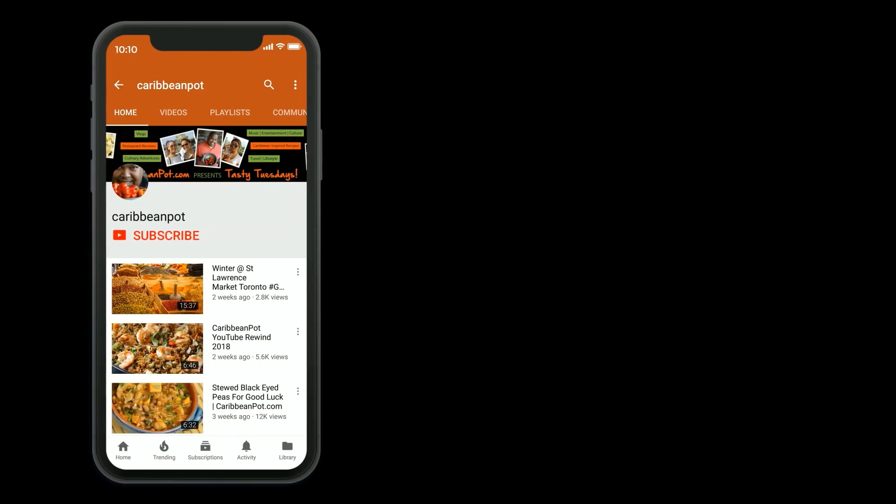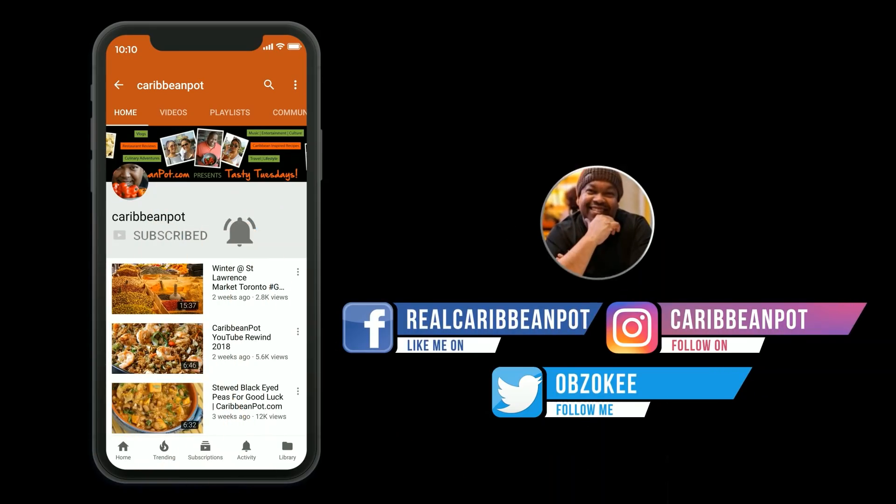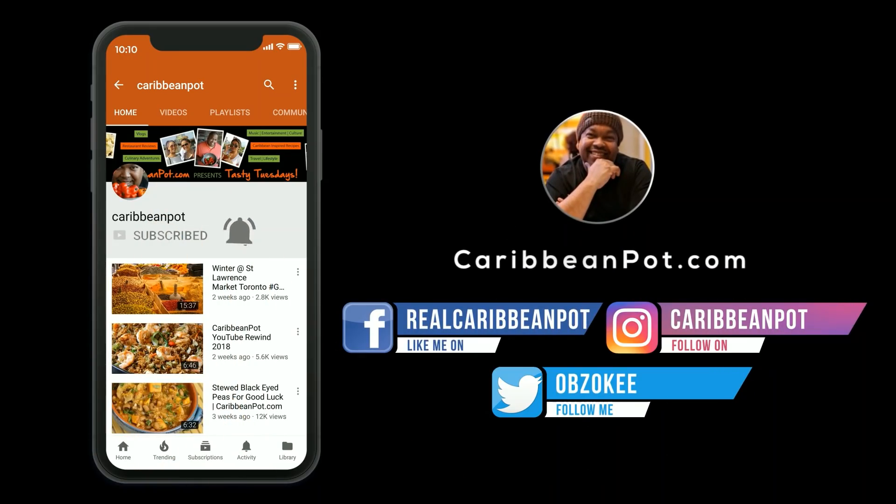What's up soldiers — don't forget to click subscribe. If you've already subscribed, hit that bell notification so you don't miss out on new videos.